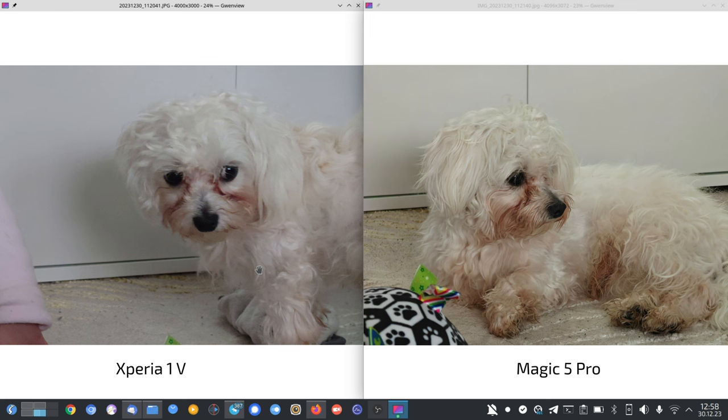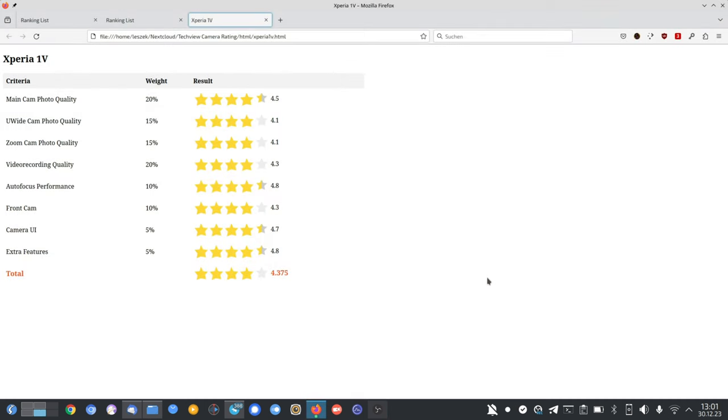The Magic 5 Pro has 4.1 points in zoom, the Xiaomi 14 Pro has 4.1 points in zoom, and in my conclusion I have to give the Xperia 1 Mark 5 also 4.1 points — because it's better than the Nubia and better than the Mate X3 in zoom after the Android 14 update and all subsequent updates. Let's go to the ranking to see how this elevates the Xperia 1 Mark 5.